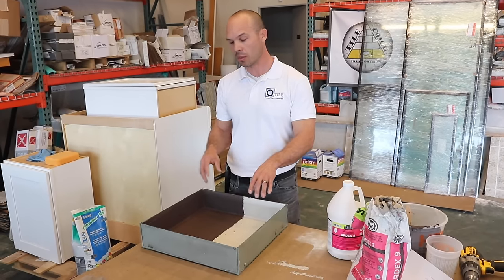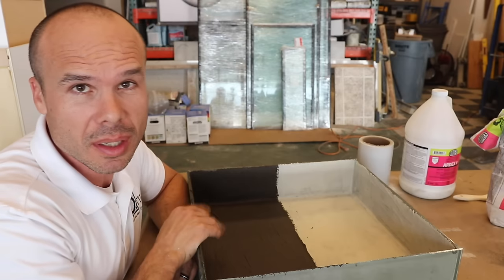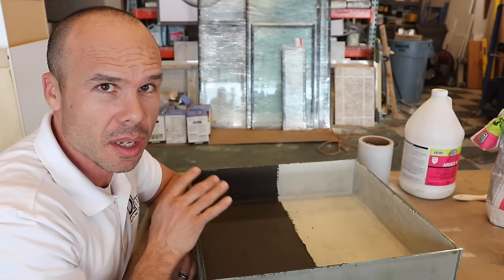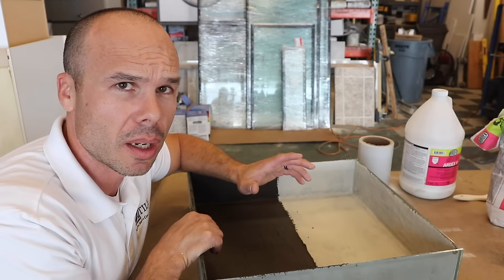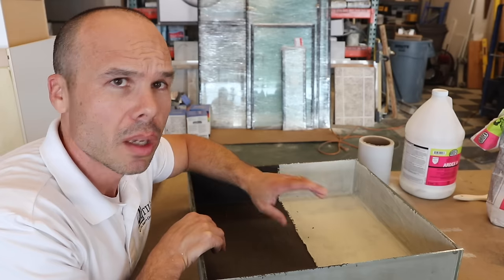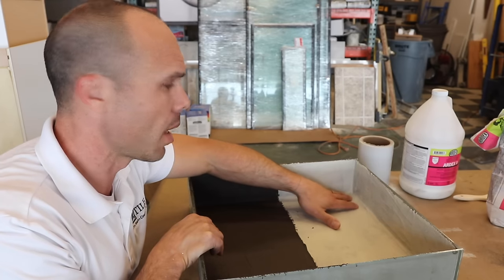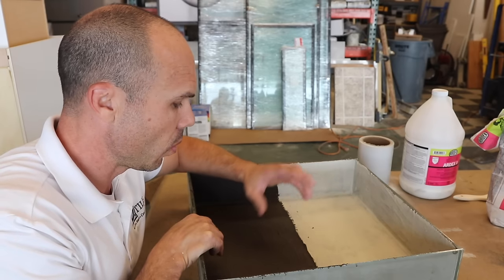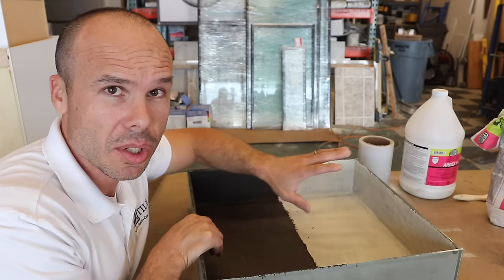I took a lunch break and came back. Both membranes have dried — about one hour and they both feel dry to the touch. The ArtX 8 Plus 9 went on thicker and I think it dried a little bit faster. One thing I noticed after the first coat: the Hydro Band Cementitious had some slight cracking already where the wall and floor met. The 8 Plus 9 had no cracking whatsoever. The Hydro Band Cementitious also had some pretty good-sized bubbles, whereas the 8 Plus 9 only had small ones.